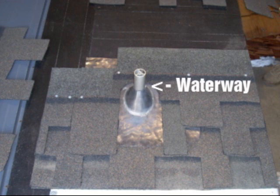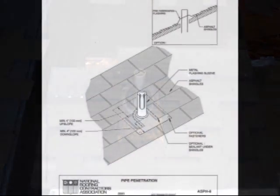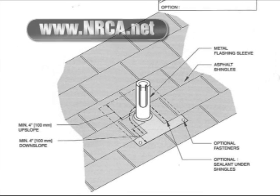Please note the top of the flashing — we haven't done anything to that yet. We have to put something around that other than just the solar panel. Here is the National Roofing Contractors Association's specification; this is available online.